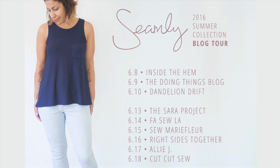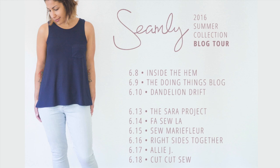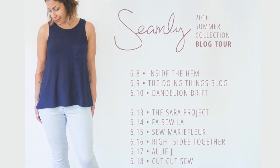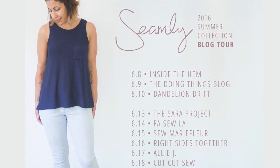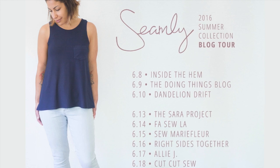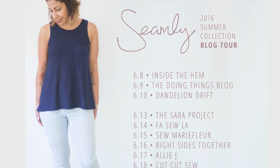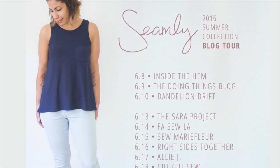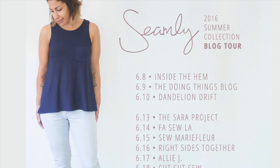In conjunction with the launch of the summer collection, Indie Sew is doing a blog tour — we are the first stop, and tomorrow we'll be over at the Doing Things blog. Be sure to follow the schedule and check out these other bloggers; I'll have the dates and links to their sites in the description box below. You'll be able to get lots more inspiration and see how versatile these patterns are. Don't forget to subscribe to our channel and follow us on Instagram, Twitter, Facebook, and Pinterest at Inside the Hem. I also have links below for more about the Seamly and Indie Sew collaboration, and of course links where you can purchase any of these patterns. Until next time, thanks so much, bye!